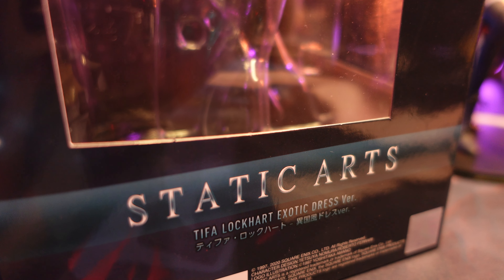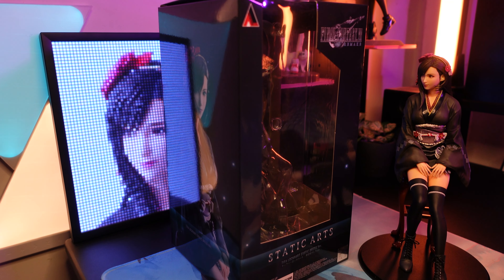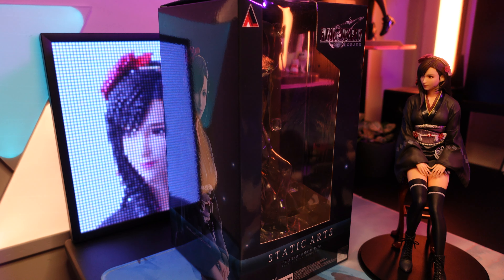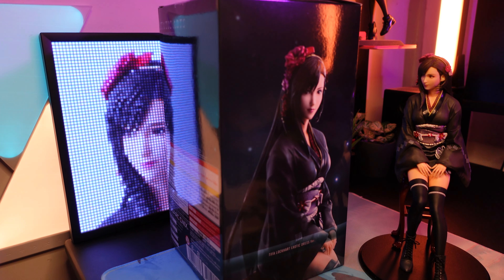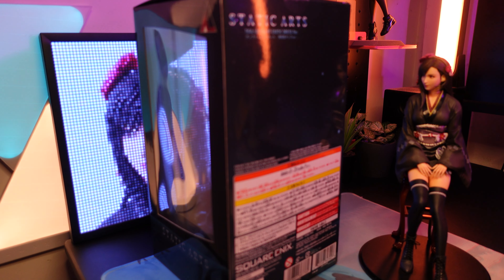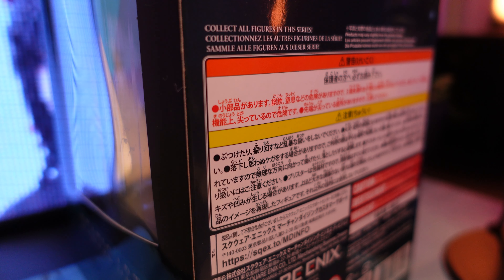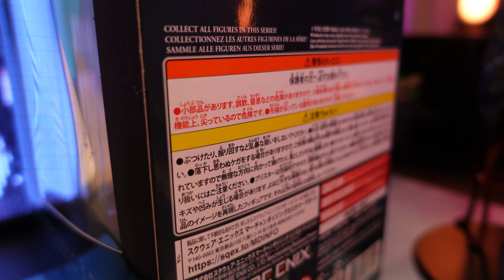I'd like to say we have an acceptable Tifa this time. And if you're wondering what happened to this review, I'm sad to say I deleted my files before I could send them to the editing station, so I had to film the whole review again. Well, it was what it was — I present to you Tifa.